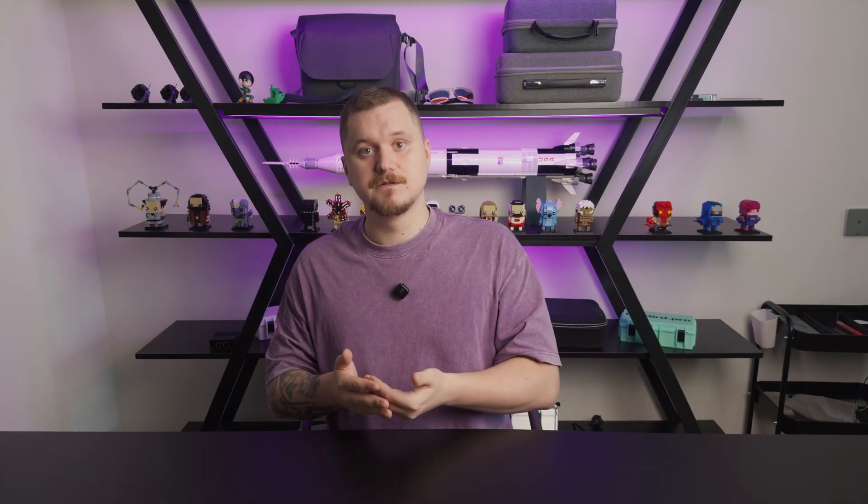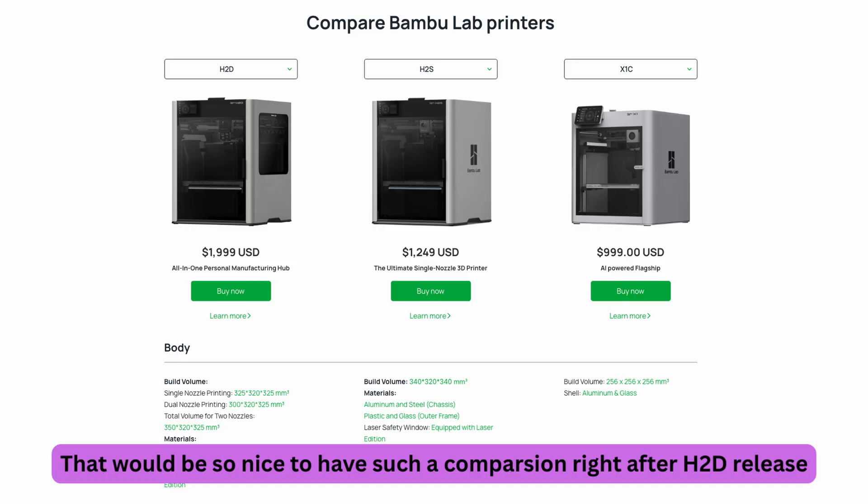So instead of serving different audiences, it feels like early adopters of the H2D paid more for less. It feels like Bambu tried to recoup their R&D expenses by pushing the expensive machine first without announcing the rest of the lineup, and only later revealed the cheaper version. Right after the H2S they announced the H2C, the tool changer — that's the only time they gave some insight into what's coming next. But for the H2D there was no roadmap, no clear picture, and that left early adopters like me feeling blindsided.